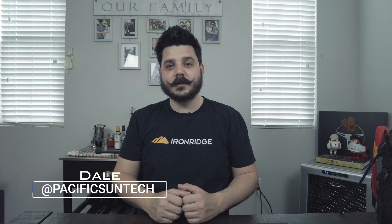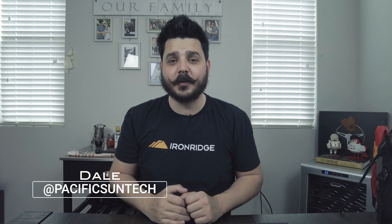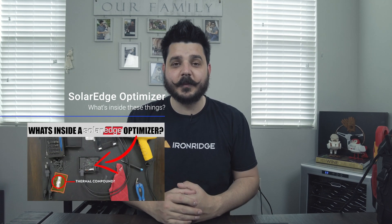Hey there, Dale here with Pacific Sun Technologies. I previously took apart a SolarEdge optimizer because I wanted to see the guts of that optimizer.